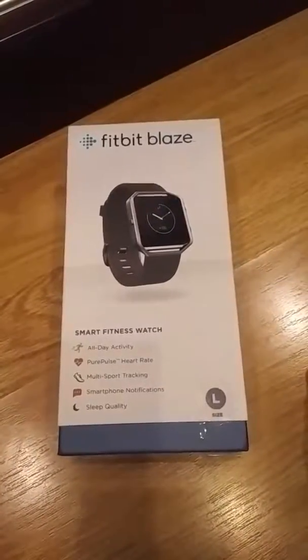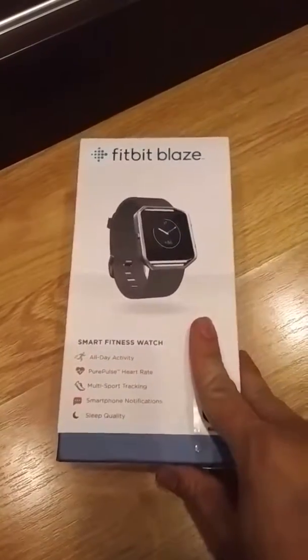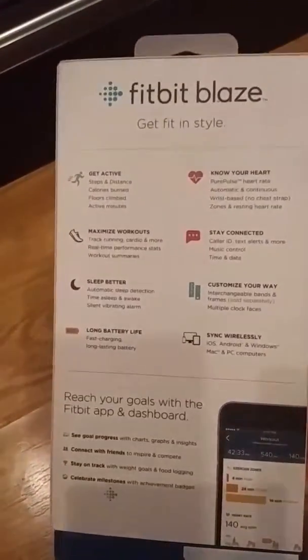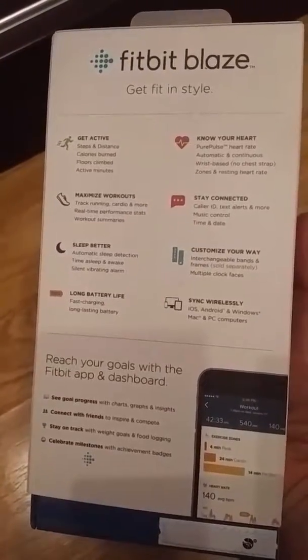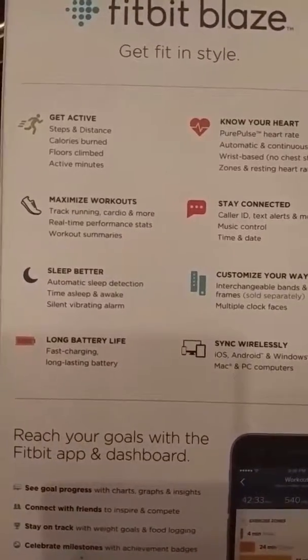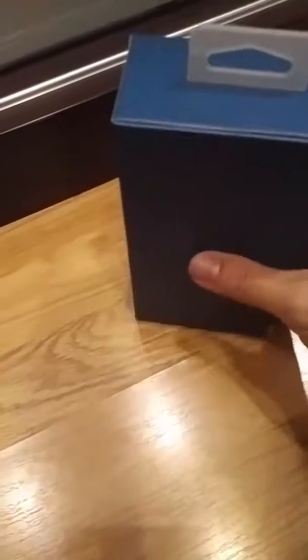Hello everyone, this is Michael from BBRY4U. Today I brought you the Fitbit Blaze, a fitness smartwatch tracker. The Fitbit Blaze allows you to track your activities — there are multiple choices and a lot of different tracking activities, including getting active and running. So let's jump into the watch itself.